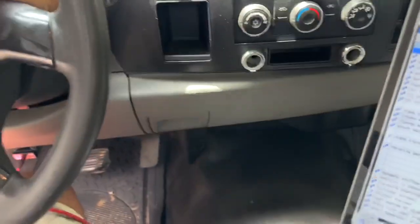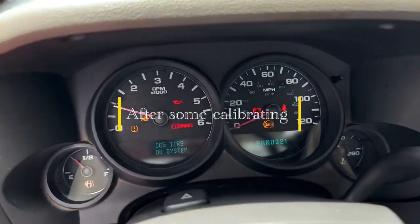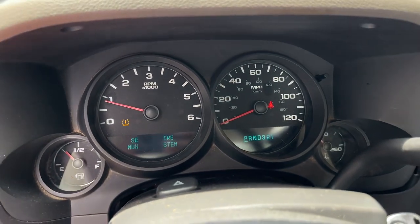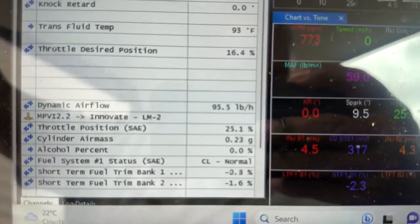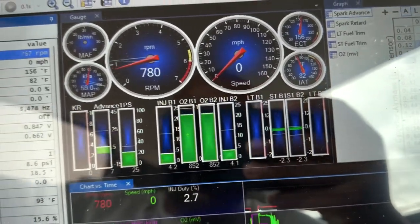Alright, we're gonna fire it up — no foot on the pedal. Fires up good, doesn't have that hiccup where it goes up and drops a little. No check engine light flashing. O2 sensors are switching, closed loop is on normal, and short-term fuel trims are good at idle.